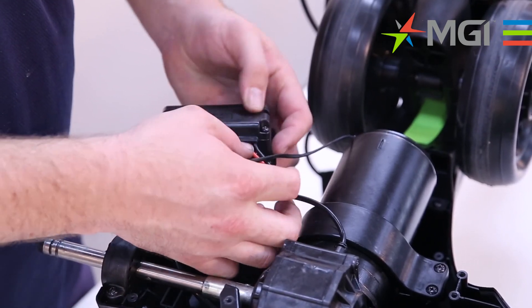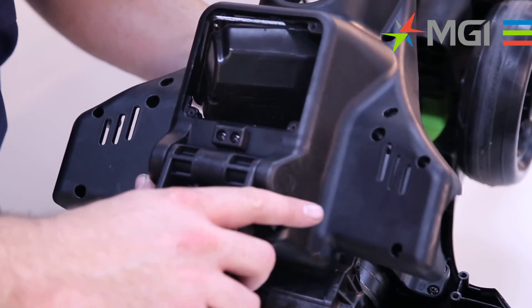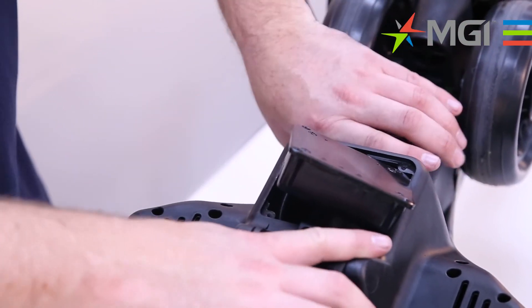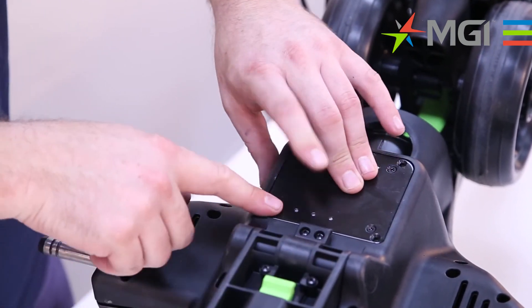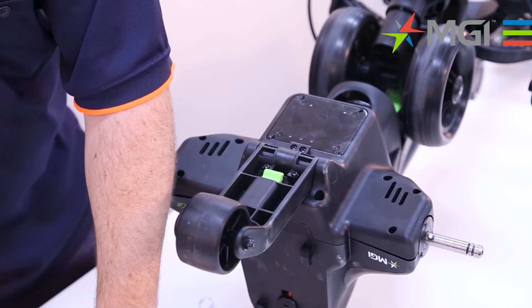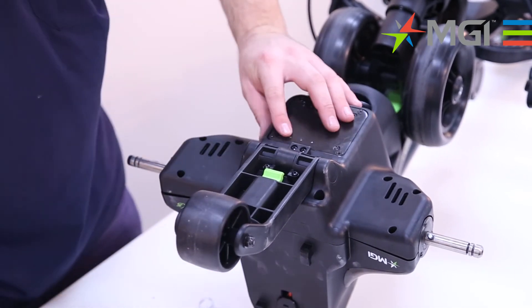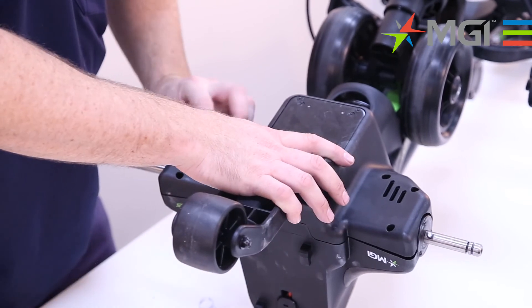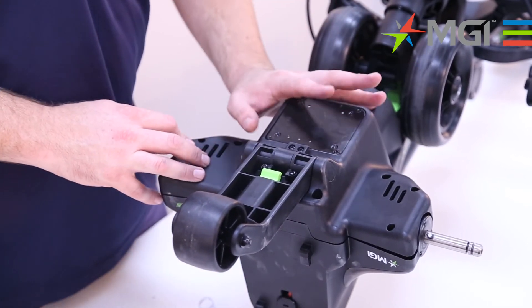Once all the connections are in their correct position, feed the motor controller through the cowling and sit the cowling back onto the buggy. Tuck all these cables away so they don't get pinched, and fasten the motor controller back into position. Now the motor controller's fitted — ensure that there's nothing getting caught up in the cowling, as you'll feel it if there is a connection or cable in the way. Just make sure all the cabling is tucked away nice and neat, then proceed with fastening the 13 screws back onto the cowling, starting from the top.